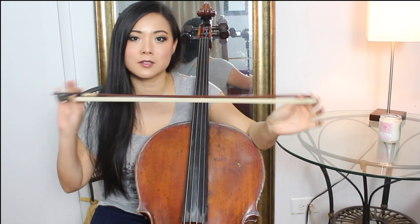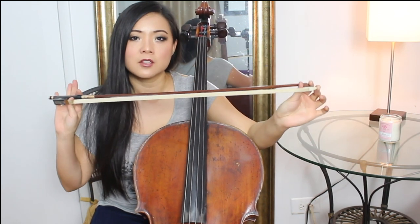Thank you so much for your support. A lot of you have DMed me on Instagram asking for some more cello techniques, some advanced and some more beginner. I thought I would do 6 really good bow exercises that are good for beginners and also advanced students. This will help you to have good control of the bow and also create good sound with the bow. So this is good for everybody — let's go ahead and get started.